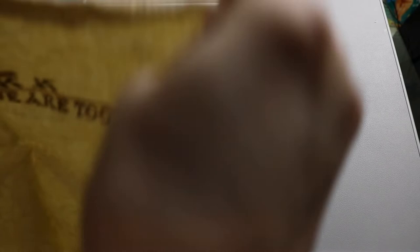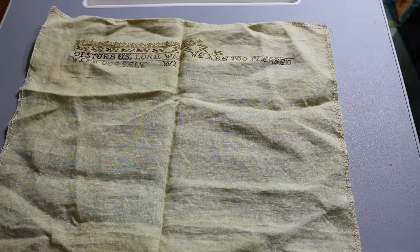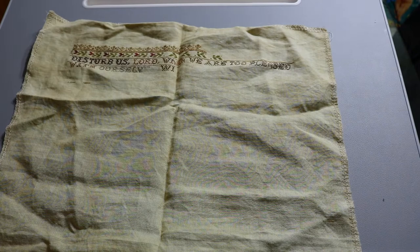This is 'Disturb Us Lord' by My Big Toe Designs — a very long prayer, the Prayer of Sir Francis Drake. It's got really pretty wavy designs near the bottom and all these muted variations of brownish, reddish, greenish, and gold colors. This was also one of the first pieces I started on 40 count after joining the Color and Cotton club. The prayer asks to be shaken and disturbed from complacency — it's very powerful.